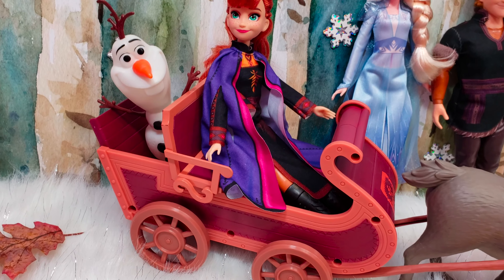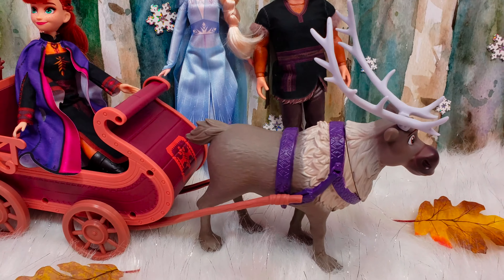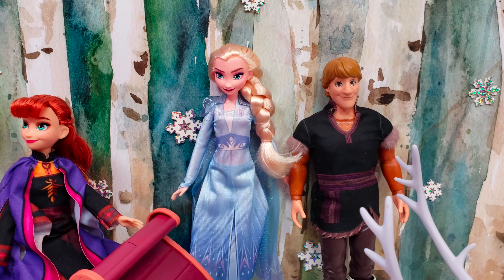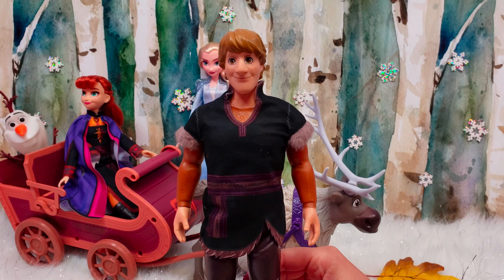Alright guys, we've got them out of the box and it is looking so amazing. We've got Olaf riding in the back of the sleigh with Anna, Sven is pulling the sleigh, and then we have Elsa and Kristoff just hanging out.